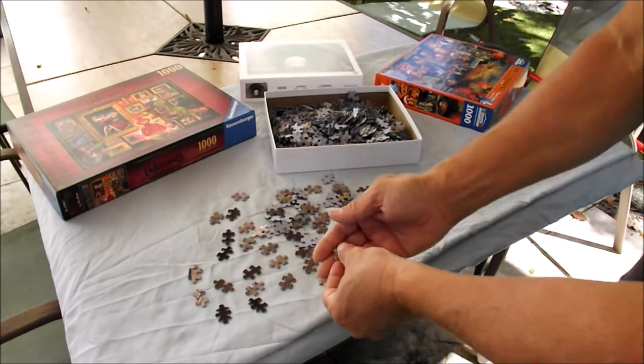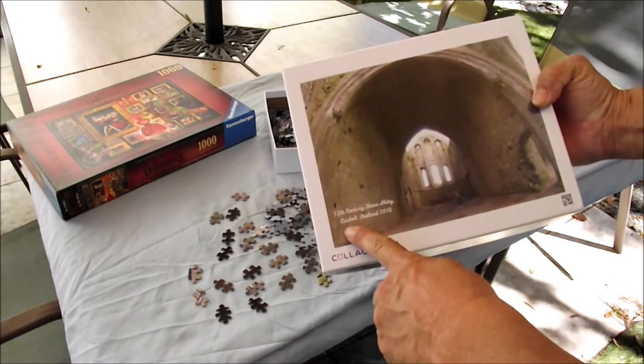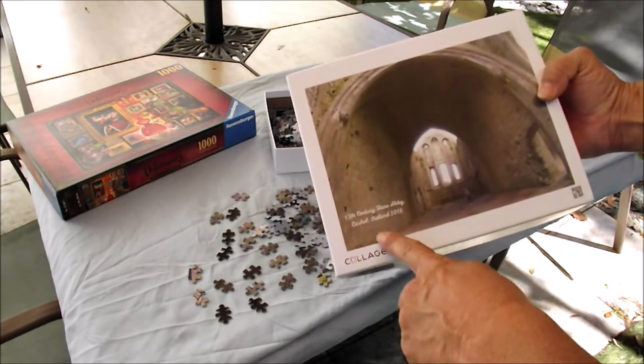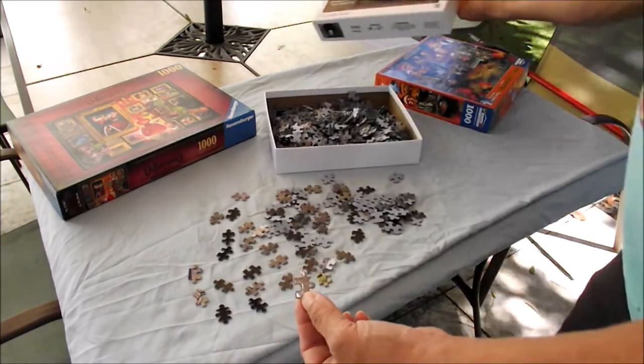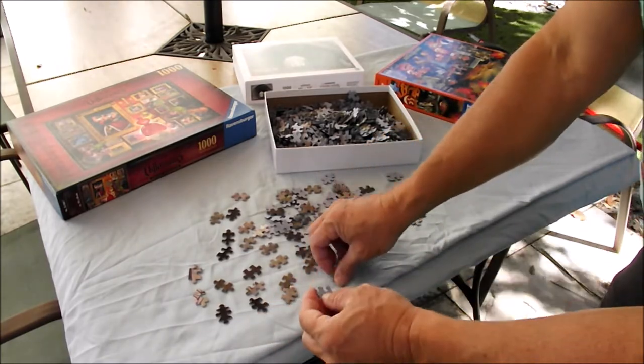I had put a little description on here to register when we had gone and what abbey we visited and where it was in Ireland, to make it a little bit easier for me to find the pieces and possibly put them together.